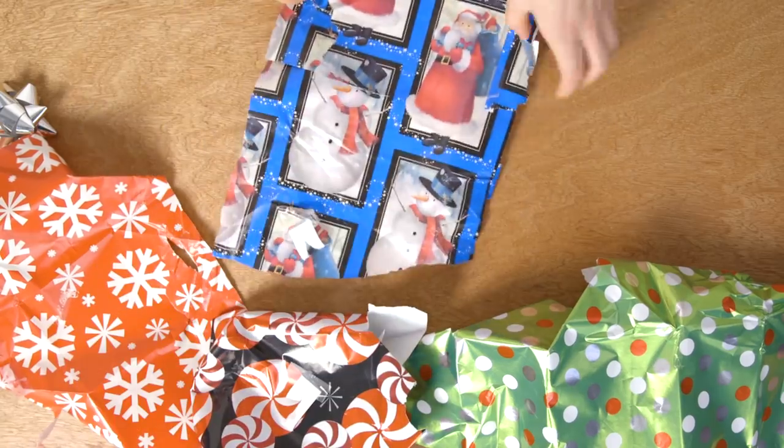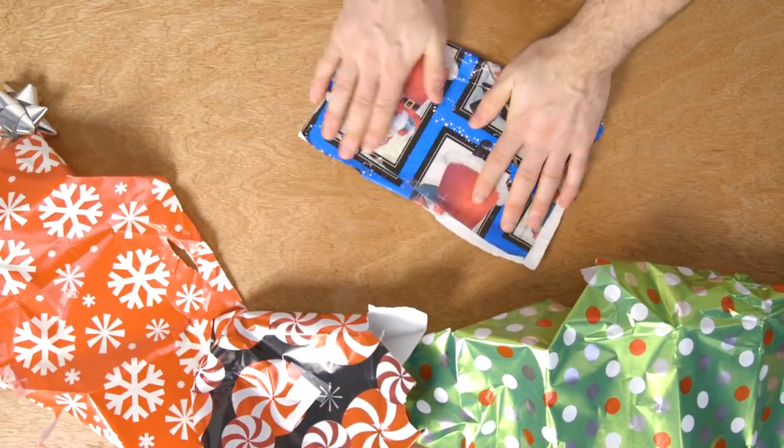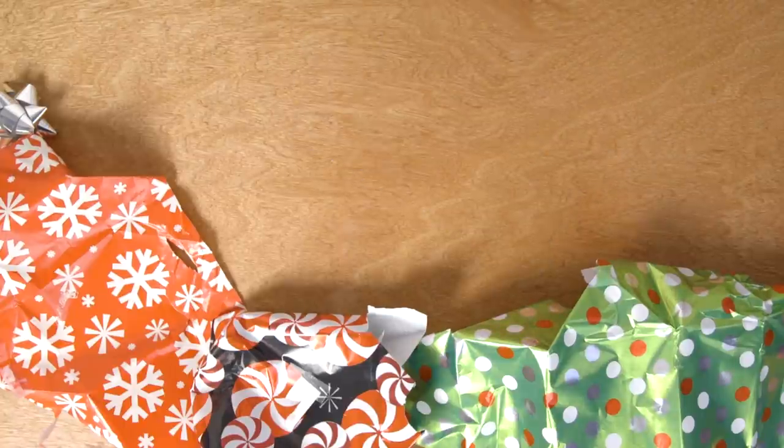Some cities let you recycle wrapping paper with your normal recyclables, but it must be folded neatly, so take care not to crinkle it into a ball.